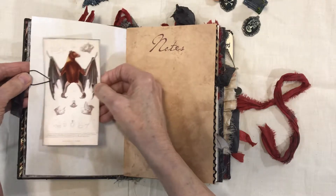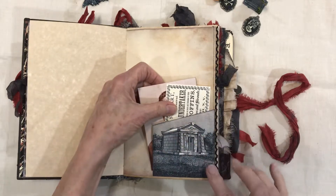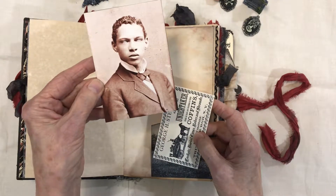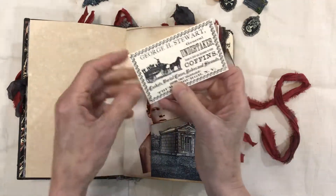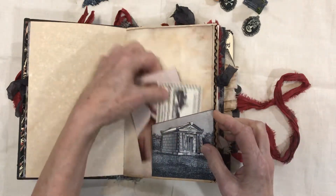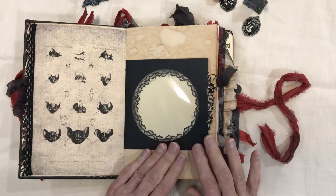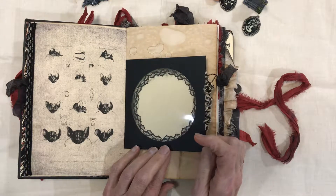Here's a little journaling card that I just clipped in. This is one of my bat ephemera pieces — there are a lot of those from the kit. This particular image I have three of in the book, and they're from the Graphics Fairy. Here's one of the vampire guys — the eyes are all blank. This one I believe is also from the Graphics Fairy, and there's journaling space on the back of both cards.